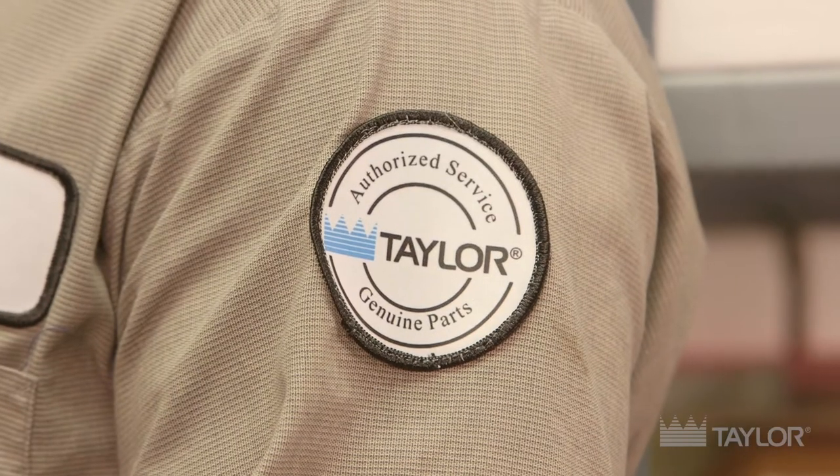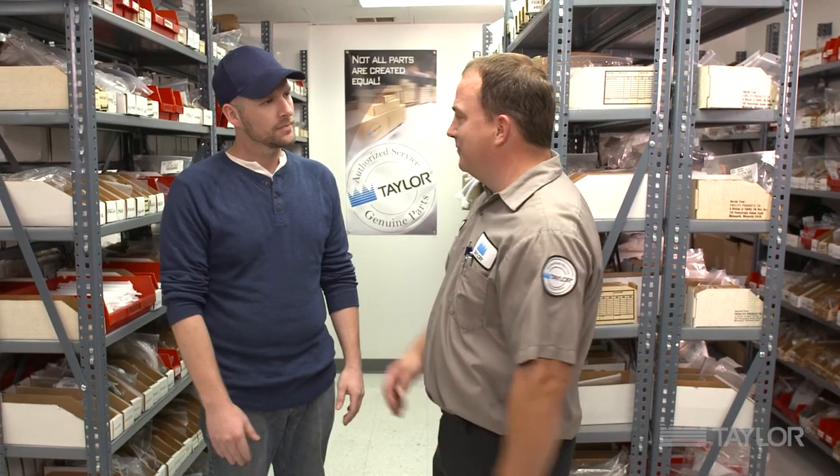I notice you have a patch on your sleeve here. Did you get that in the Boy Scouts? How do you get that? We have to earn these patches. Every distributor has to send at least 20 percent of its workforce to the factory for this training. And through years of service in the field and that training, we earn these badges.